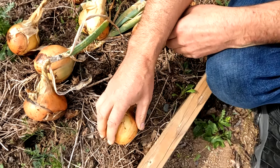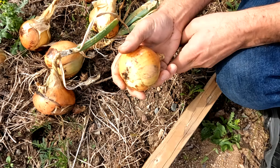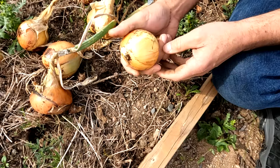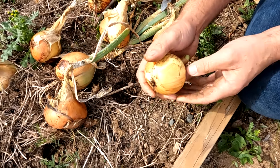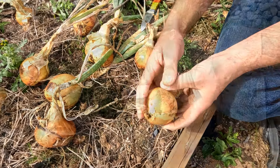Then I store them in a cardboard box somewhere cool. I've got a refrigerator in my garage that I use for storing things — that works fine. But as long as you have a cold room or a cellar where the temperature is less than eight degrees Celsius but above freezing, they'll keep really well.